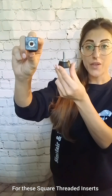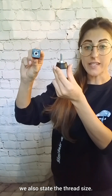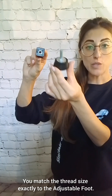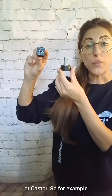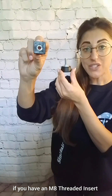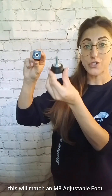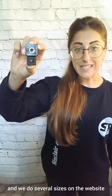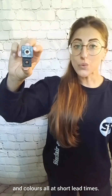For these square threaded inserts, we also state the thread size. You match the thread size exactly to the adjustable foot or caster. So for example, if you have an M8 threaded insert, this will match an M8 adjustable foot. The standard colour is black and we do several sizes on the website, but we also offer bespoke sizes and colours at short lead times.